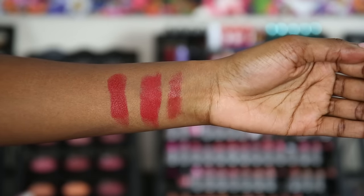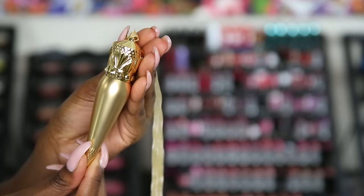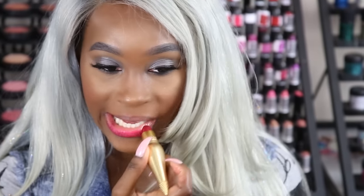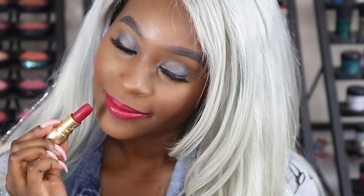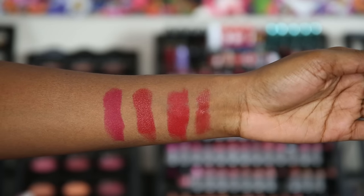So there you go — you can see the different finishes: the sheer, the matte, and the satin. Next up, we have the Matte Velvet in the color Servivita. This one is giving me a pinky, plummy type of look — so pretty.